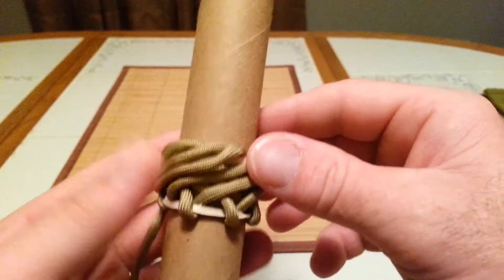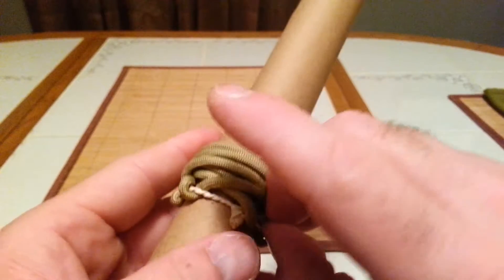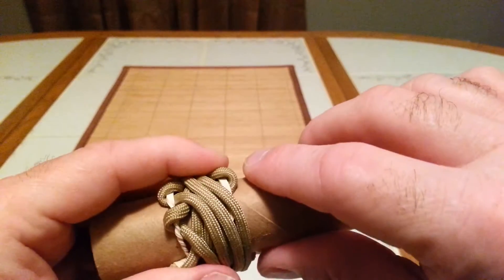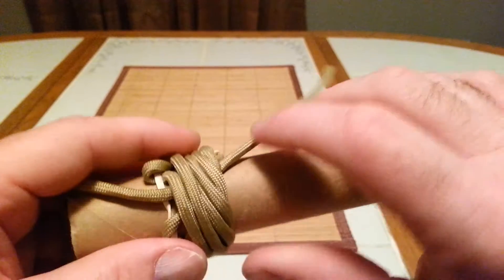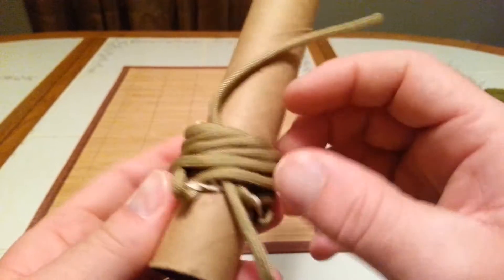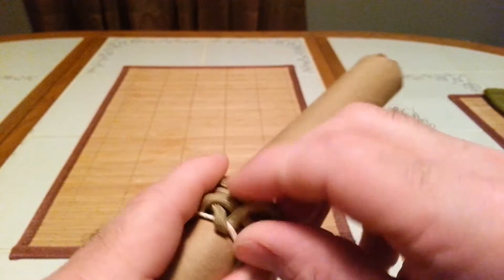Now once you've got that tightened up, let each one stay in its own path. I would recommend not cutting the rubber bands off until you actually get it tightened up as best you can. So let's go ahead and start tightening up one of these one by one.